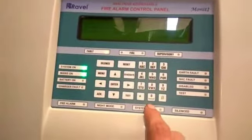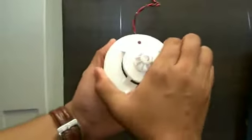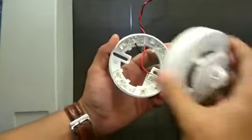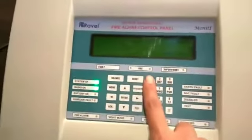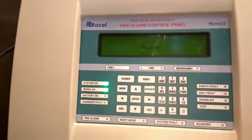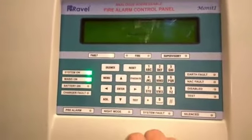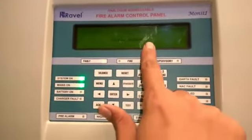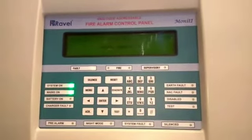After giving the address, go back. Remove the detector, then reconnect it once again and read the address through option number 1. It will show address number 1.